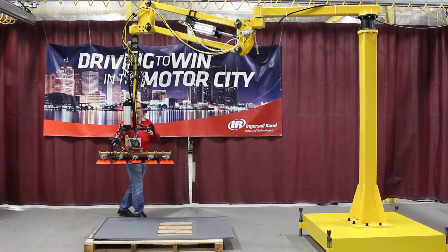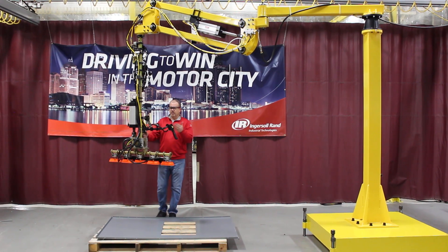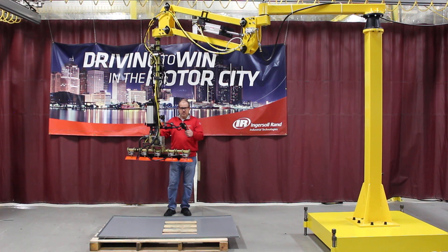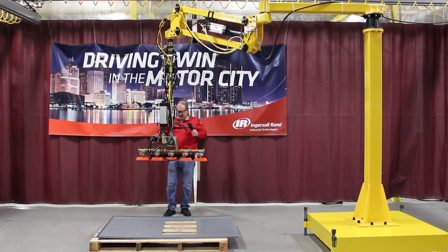This particular arm has an end effector on the end, which would be typical. This particular one is a vacuum pump device, and I'll go ahead and demonstrate this particular device for you.